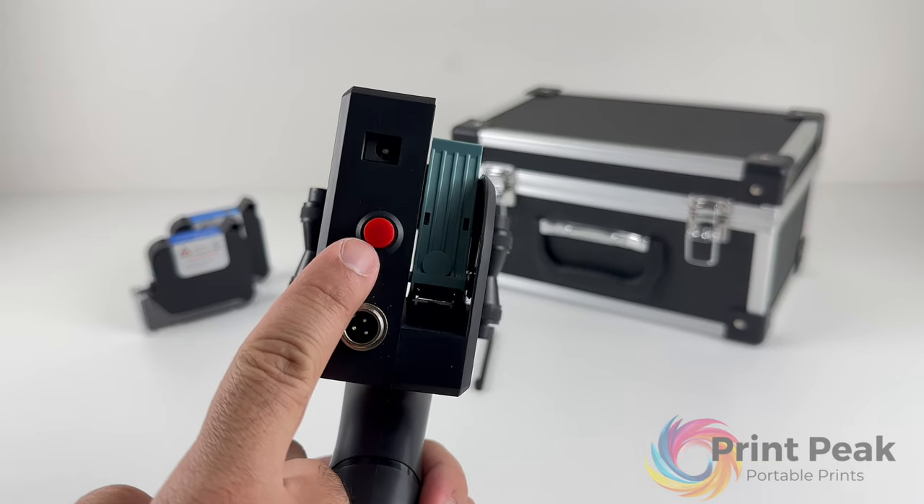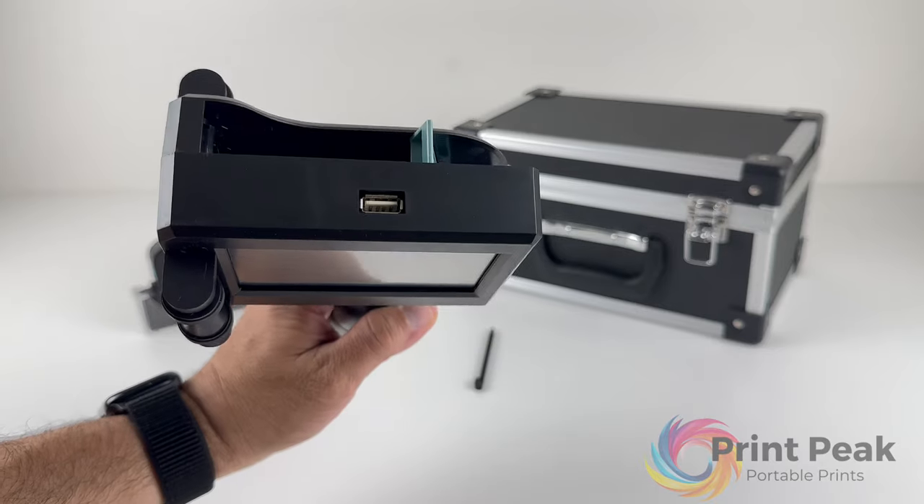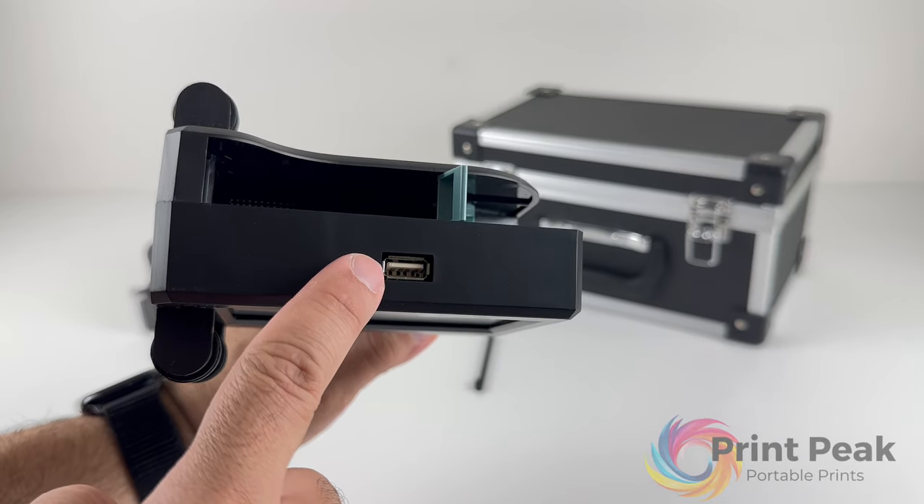On the back, you'll find the power switch and charging port. The top of the printer houses a USB port for transferring files from external storage devices.